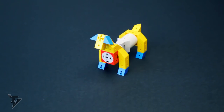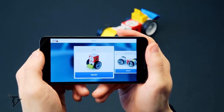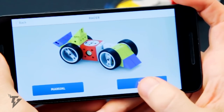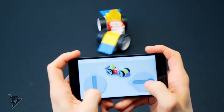The TinkerBots app is easy to download and compatible with both iOS and Android. It has an onboard USB for programming, a speaker that allows sound feedback, and status LEDs and control buttons. It also sports a three-axis accelerometer and gyroscope.